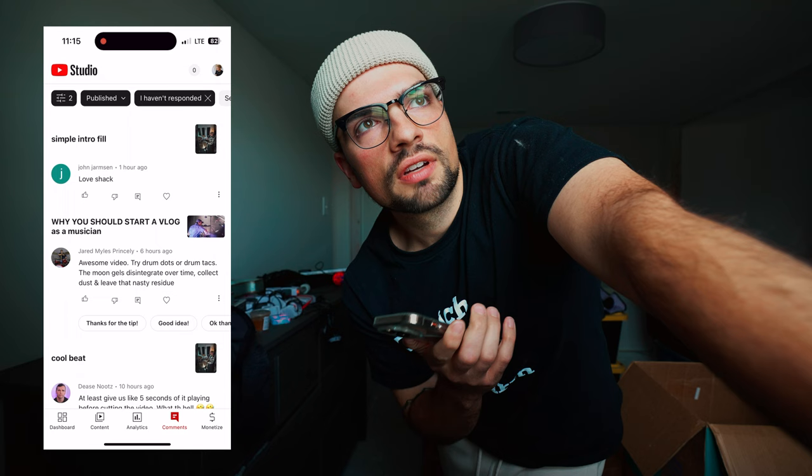On one of my earlier videos this week I started the vlog talking about my moon gels and the nasty residue that they left on my rack tom. Somebody suggested trying drum dots or drum tacks. I've used both in the past but only one or two — I never bought a full pack or gave them a proper shot. The issue with moon gels is they would deteriorate over time and leave nasty residue on the drum, and especially the blue ones would stain the drum head purple, which is pretty gross.